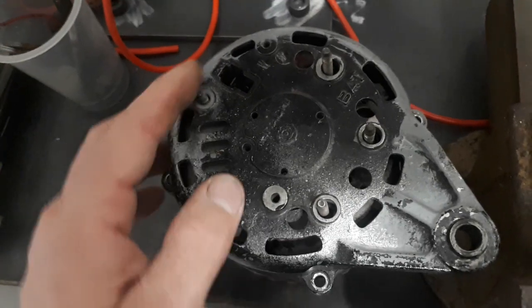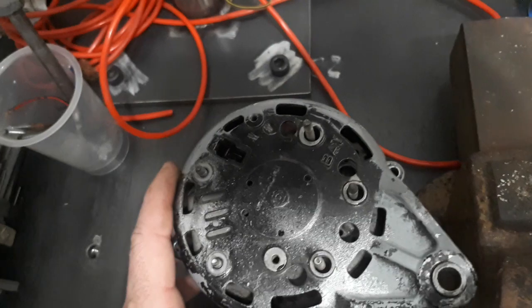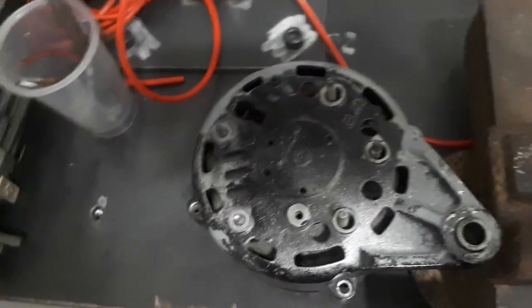With an alternator we'd expect to get around 100-something hertz or even less at that speed. So instead of changing the instrument, I'm just going to add a terminal connected to the windings, which is also known as the W terminal.